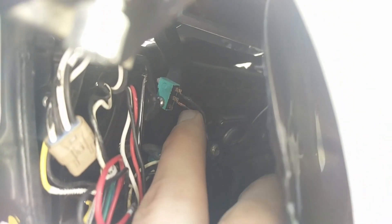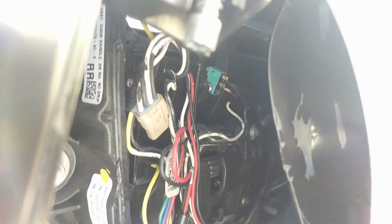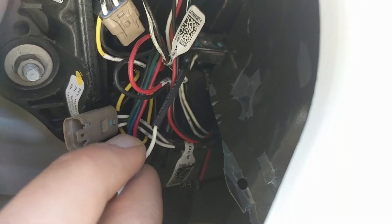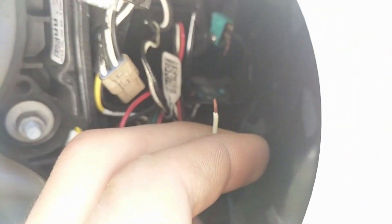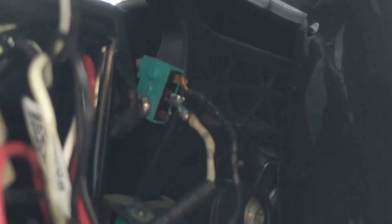I'm going to unsolder this wire here, strip this wire, and re-solder it on there. Then I'll have to figure out a way to seal it so the terminals don't get corroded. I got some heat shrink installed. Now I'm going to tin the wire that I stripped here so that I can easily solder it onto the terminal up there. It took me a few tries but I finally got it on there.